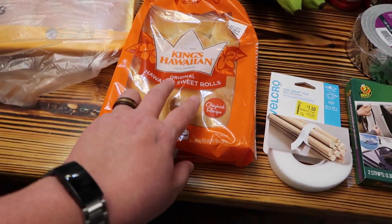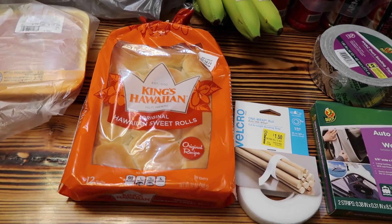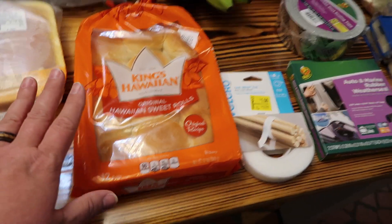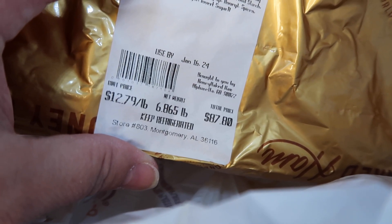I got the King's Hawaiian rolls. Jeff's job gave him a quarter of a honey baked ham. If you don't know what honey baked ham is, you're missing out - it is the best ham I've ever tasted and it is super expensive. Let me show you - we just picked it up.